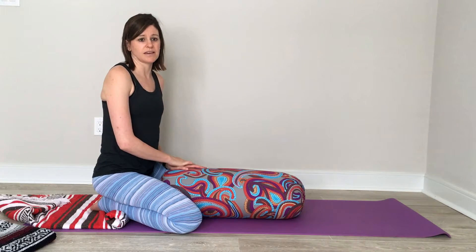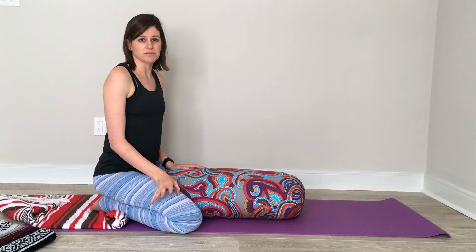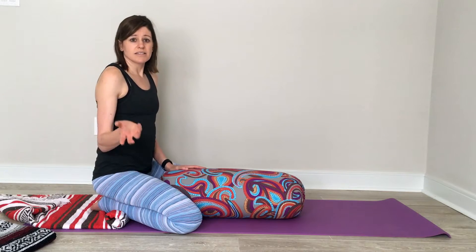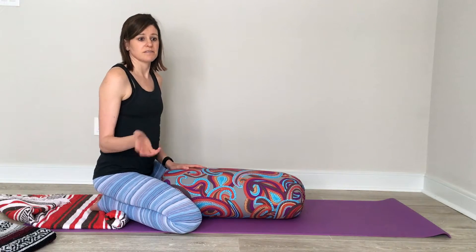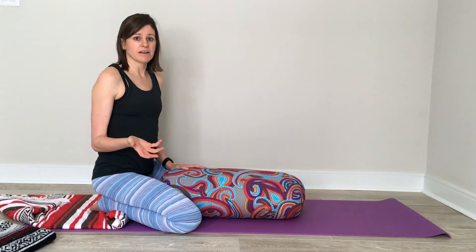Once you complete your body scan, you'll want to start with your rhythmic breathing — in through the nose, out through the nose. Stay in this pose as long as it's comfortable to you. Average time may be three to five minutes. And if at any point you find any pain, numbing, or tingling, come out of the pose.